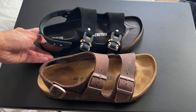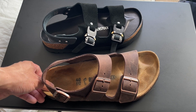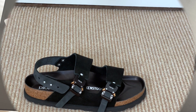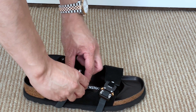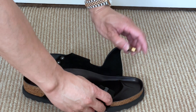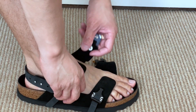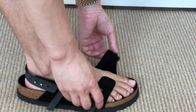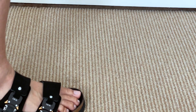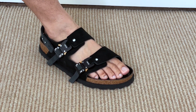This one is in the standard width — I believe it's the standard width, not the narrow version. Next, I'll try these on for you so you can see what they look like on.